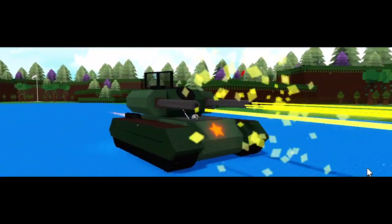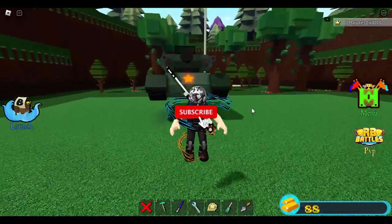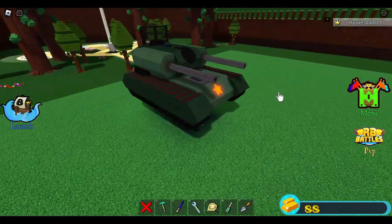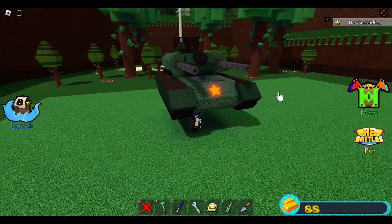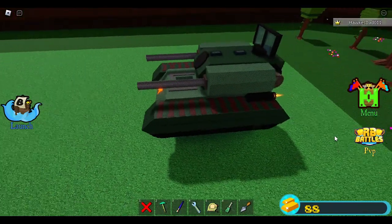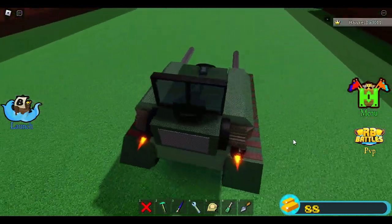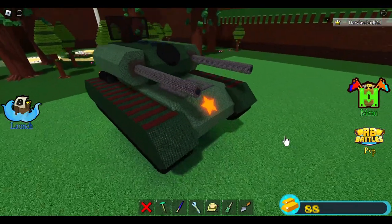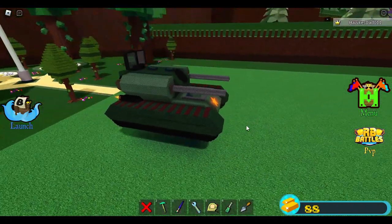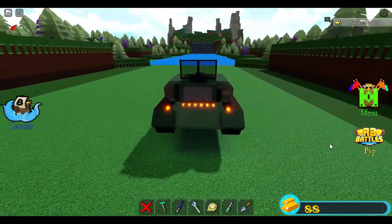Hey guys, what's up! This is my anti-aircraft tank, and it is built without using the scaling tool. As you can see, the details of this tank look like it was built with the scaling tool — it's curvy, slopey, and well-detailed. Look at the linings, the slopes, the star — the star is flat, these blocks are flat. But no scaling tool is required to build this.